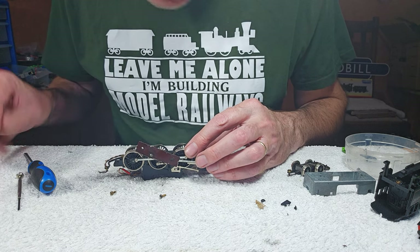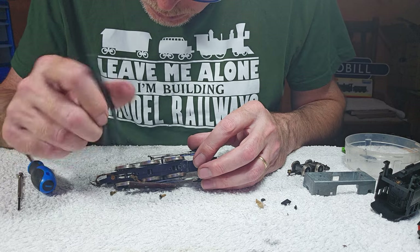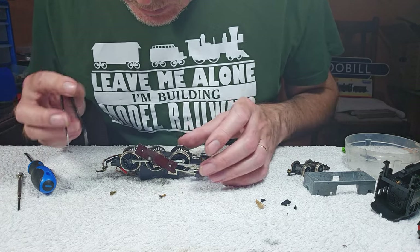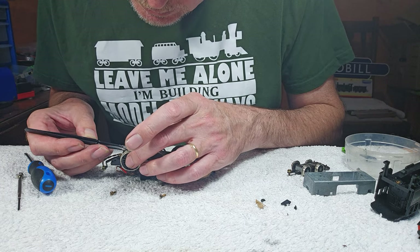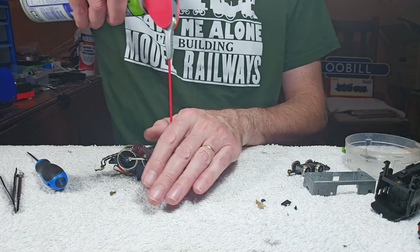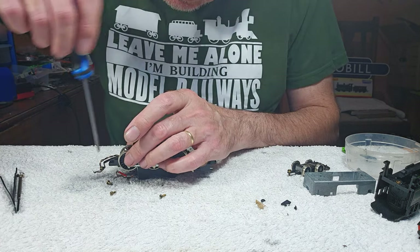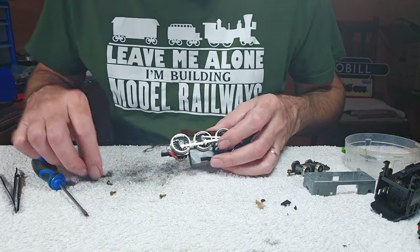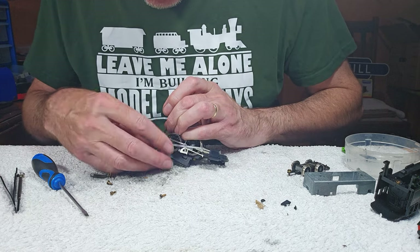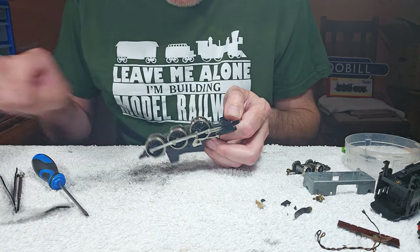Lots of little bits of polystyrene. When I send models back, I'm going to start wrapping them in plastic before putting them into their polystyrene container, because they're just awful things. We'll give this a bit of a squish out. I'm going to drop that off and pull these wires out. I think what I'm going to do is replace these wires.